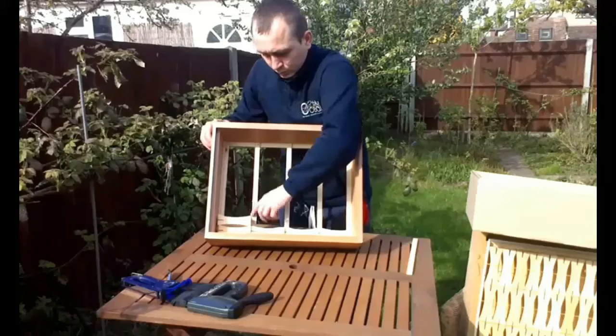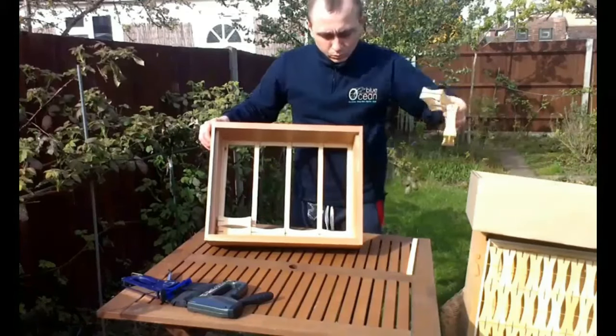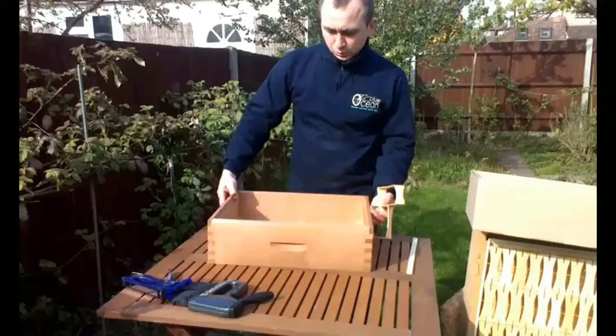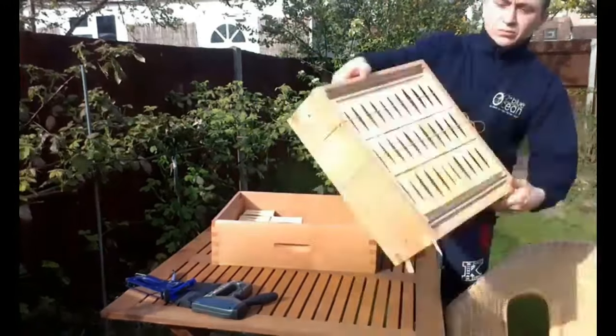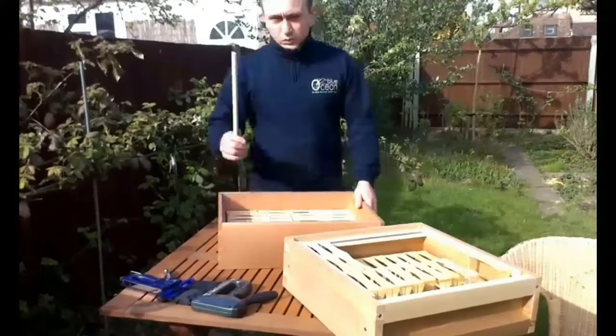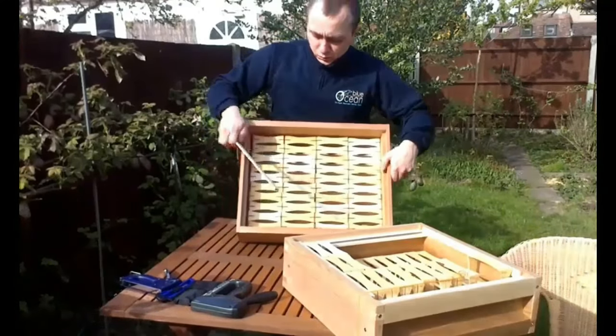We then continue adding sections into the super until the bottom level is complete. After installing the bottom level of sections, we put in the second supporting plank.